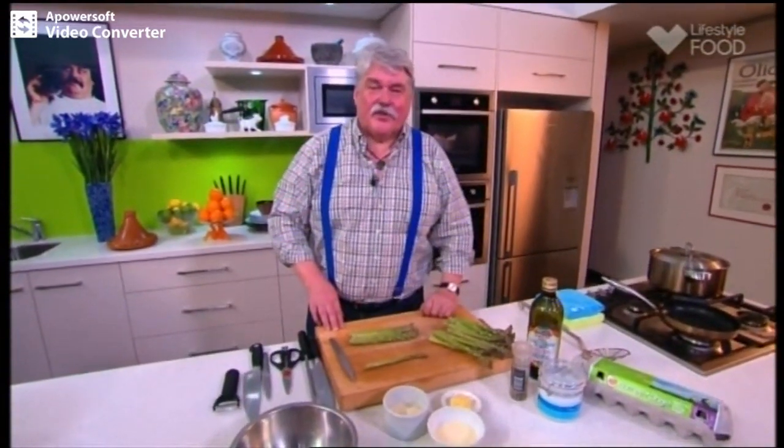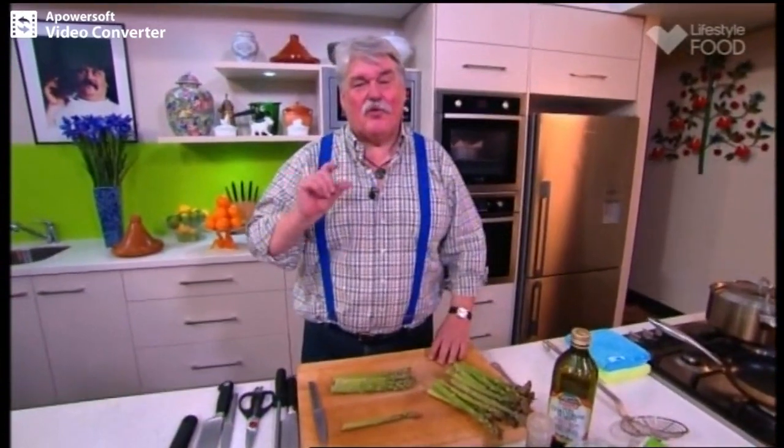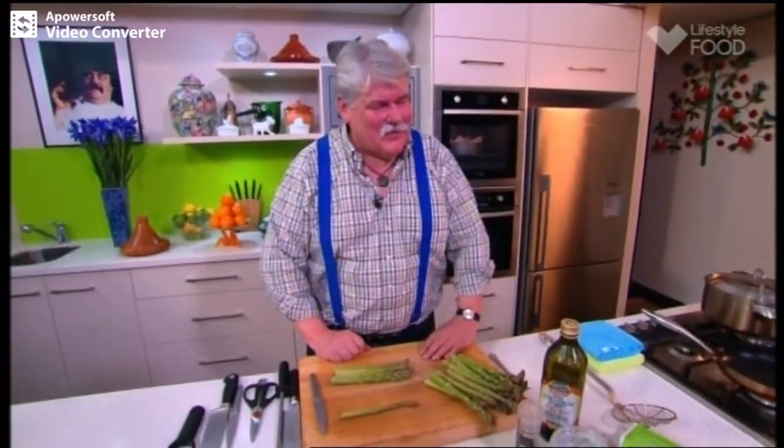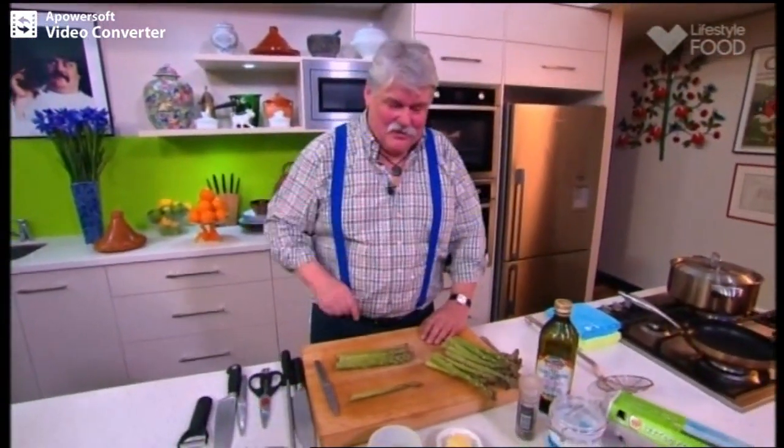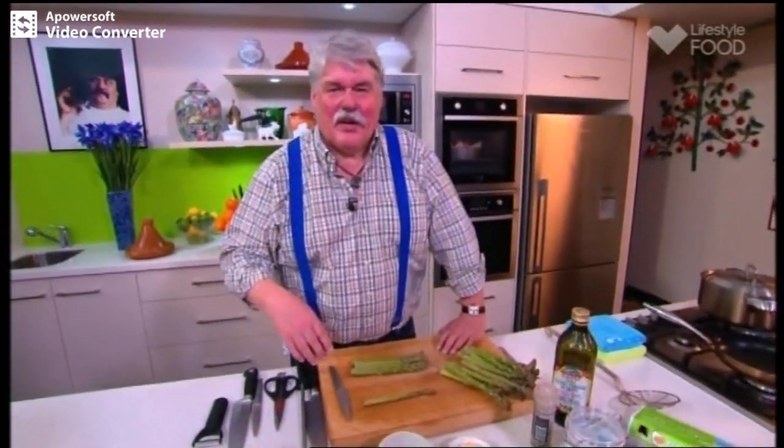I'm not a great fan of the traditional frittata, which is served normally cold and cooked right through. I find it a bit rubbery. I know the Spanish love it, but it just doesn't do it for me. But last time I was in Spain, I had one which was sort of halfway between a frittata and scrambled eggs, and it was served hot and it was beautiful. That's what I'm going to do today.